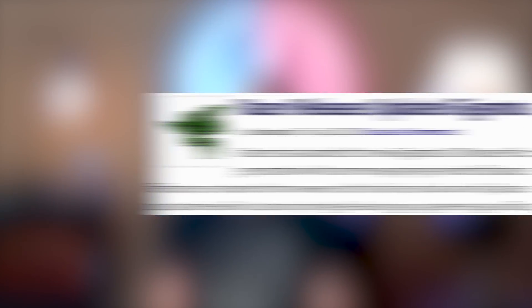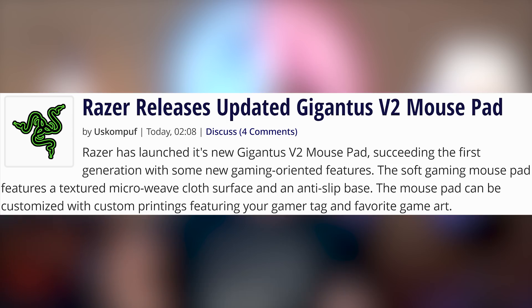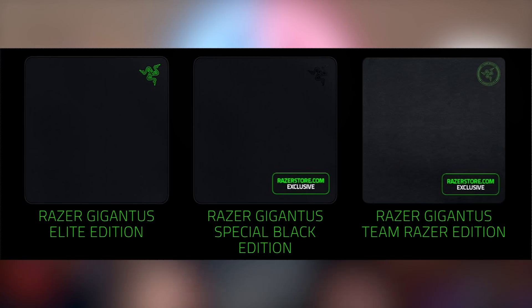You might also want to take stock of Razer's new updated Gigantus mouse pad. It's huge. The new Gigantus has green underglow, which is different from the previous one that just had black rubber. So it's more visible.